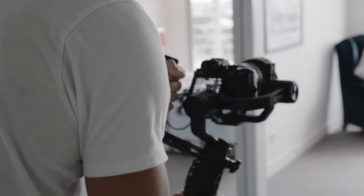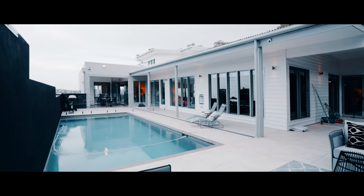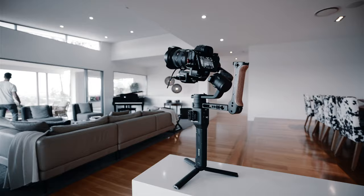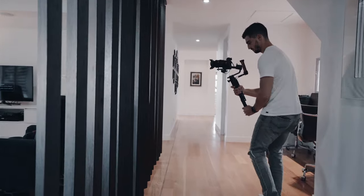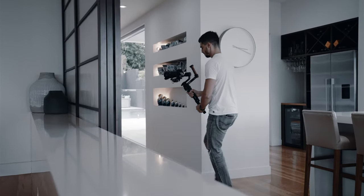DJI released the Ronin S about two and a half years ago and it was kind of a revolution because it was the first gimbal that was small but with powerful motors. As of today I don't know if this gimbal is the best one, but it was very well for me. The reason that pushed me to do this video is over the years I've been with plenty of other filmmakers and sometimes they bring their own camera gear and their own gimbal.